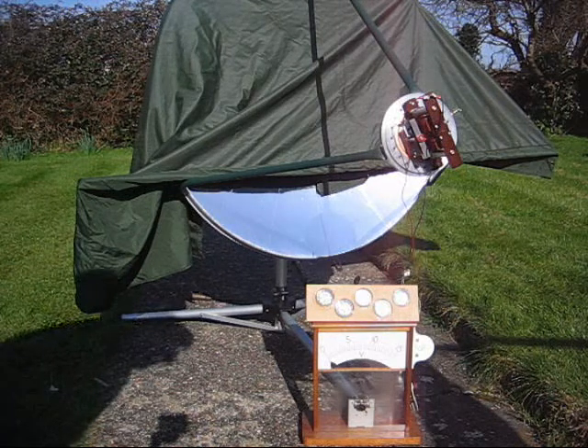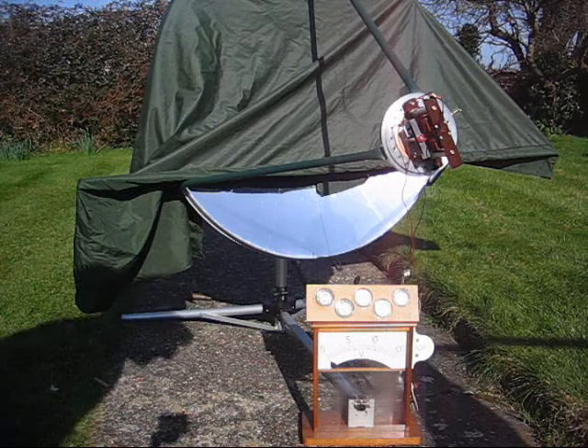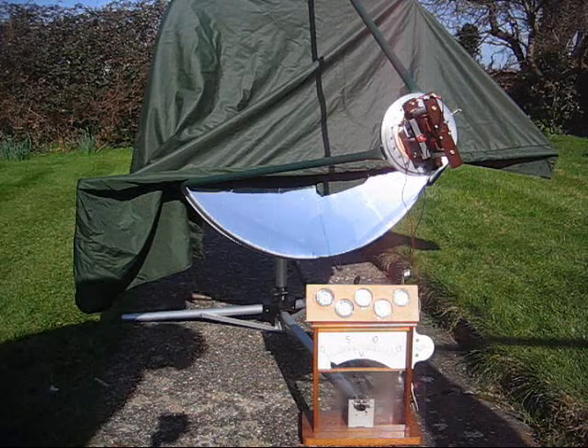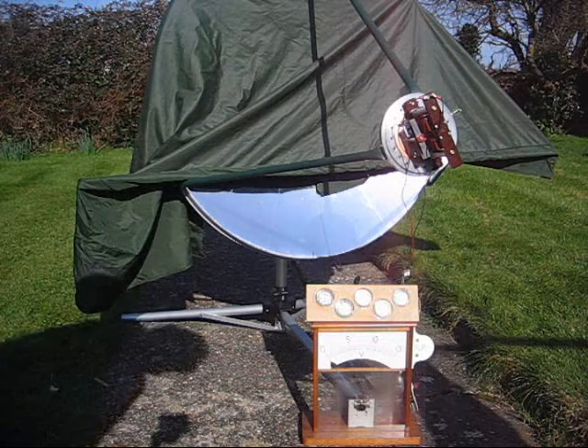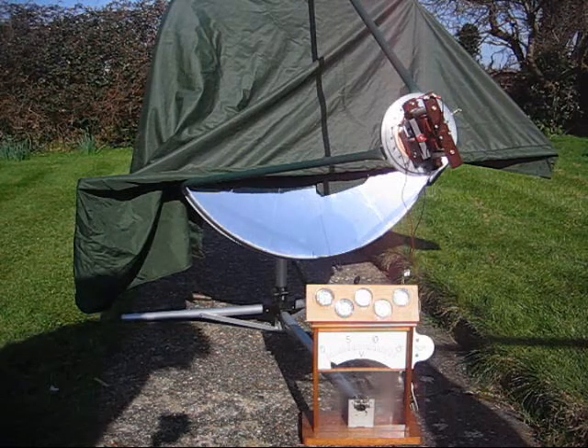In the UK it's obtainable under the trade name of Fablon. I don't know if that's a worldwide trademark or not, but in this country you can get it and it's made by Fablon. Anyway, I've covered this dish in this tape to try to see if my TMG will work from the sun.